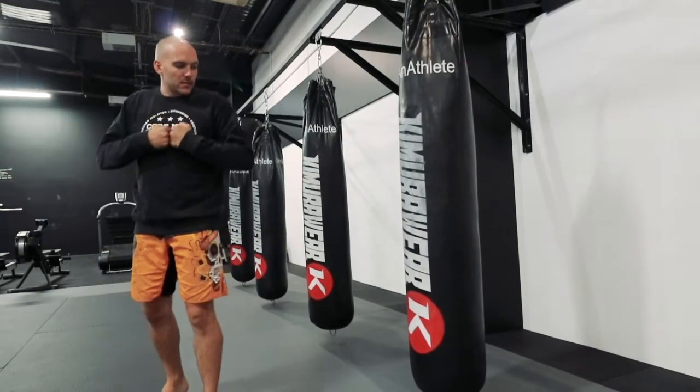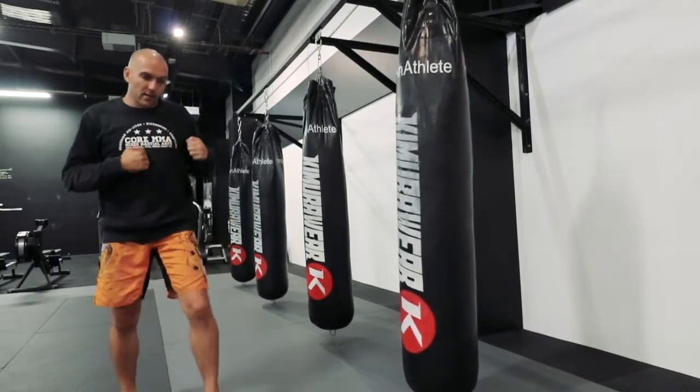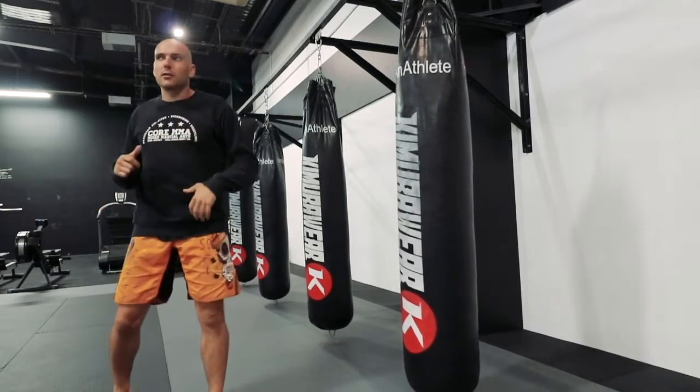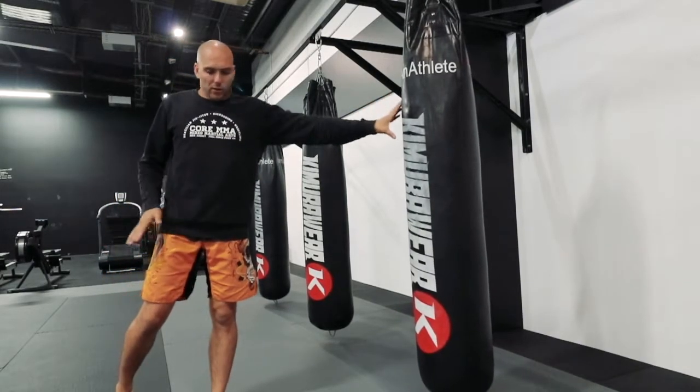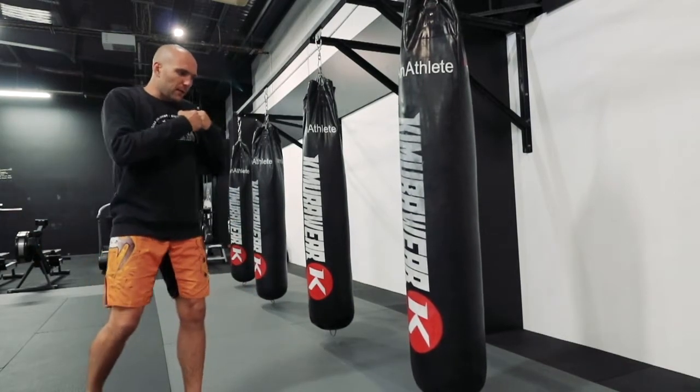The key concept is that, as I set this up, normally for my side kick I'll be kicking off that lead leg. For the spinning back, we're just going to add a little 180 turn. We're going to throw that off our back leg. So I screw up to the bag,